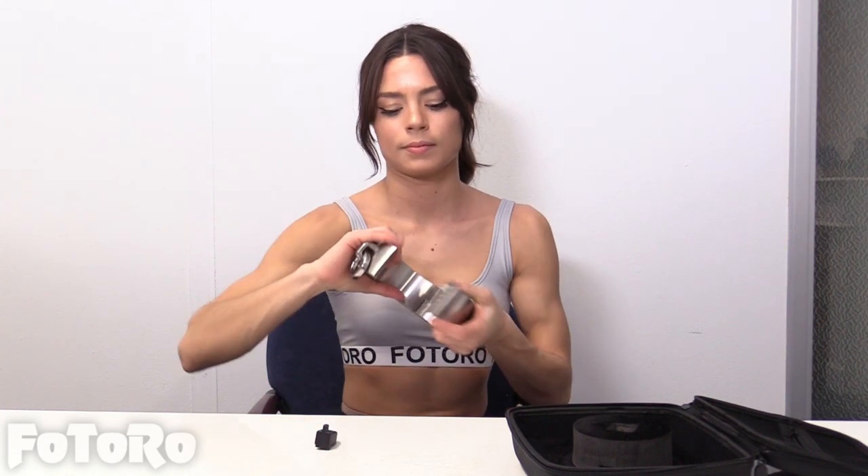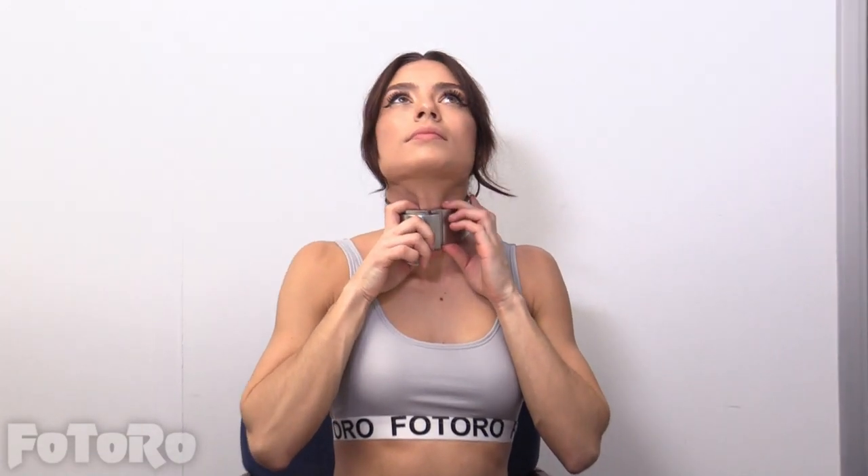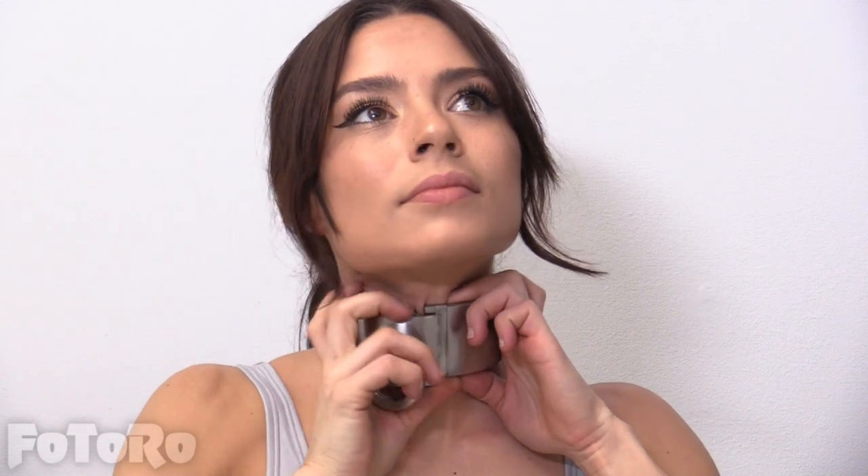I'm going to close it. I'm going to make sure it doesn't pinch. Here we go.